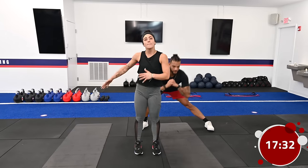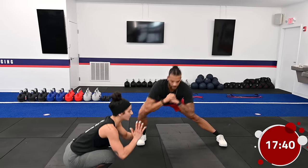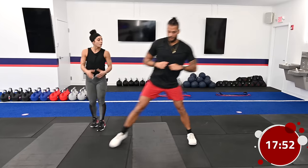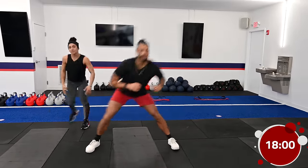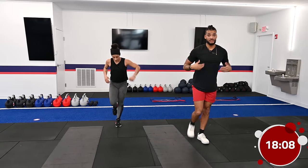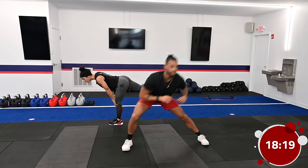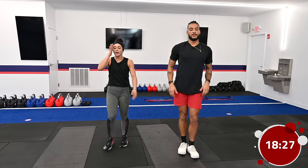Single-leg deadlift, step out to lateral lunge — right back on that same side. If you notice you're losing balance, check in with your knee, make sure you have a slight bend, and ground down through all four corners of that foot. We can also add a knee drive as we come through center. We're burning out one side, then we'll switch and give the other side some love on the next round. Even professionals have a hard time balancing, so if you're falling, it's okay — we're practicing our stability.